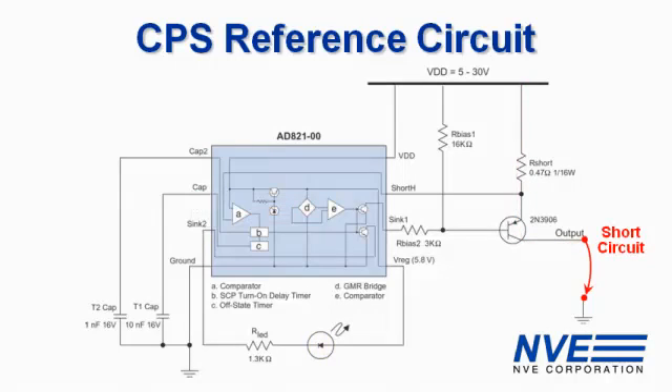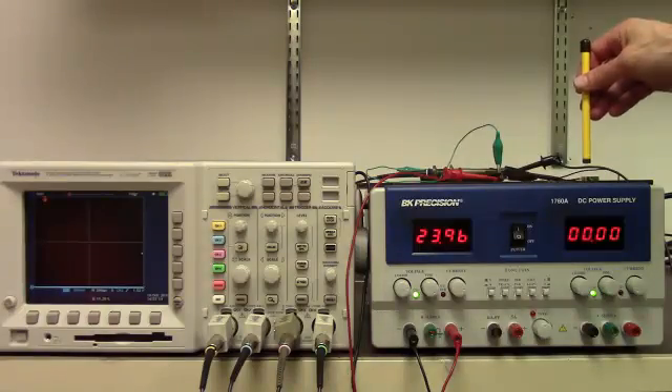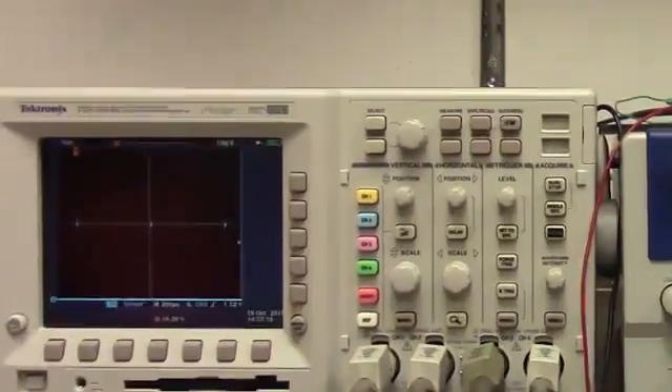The AD821 also contains short circuit protection. If the output is shorted, the voltage across this shunt resistor exceeds the circuit's 145mV short circuit threshold. With this 0.47 ohm shunt resistor, the threshold is about 300mA. The output will cycle as long as the short circuit persists, preventing damage to the part.